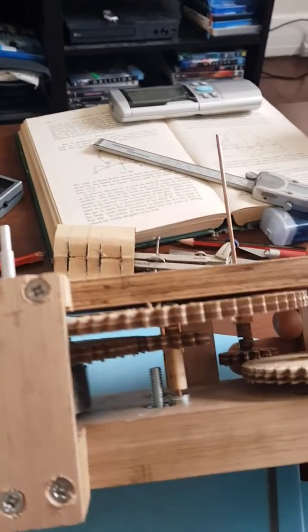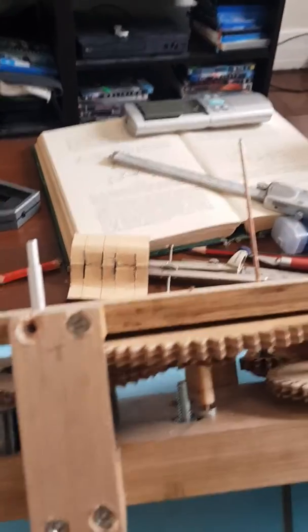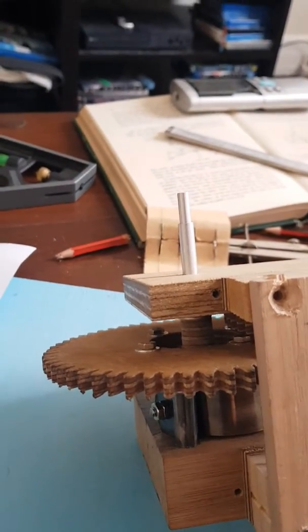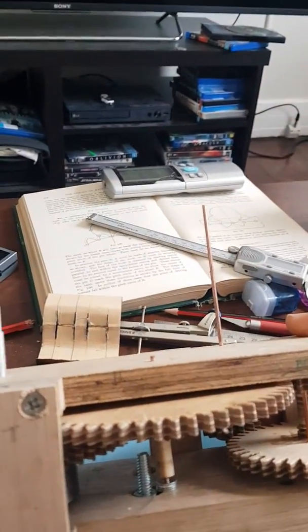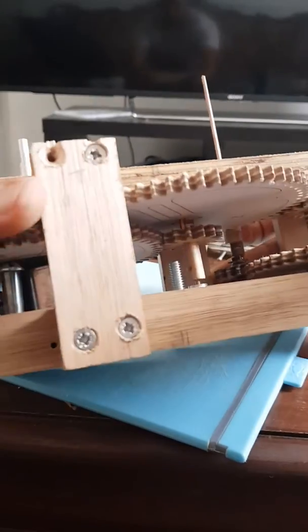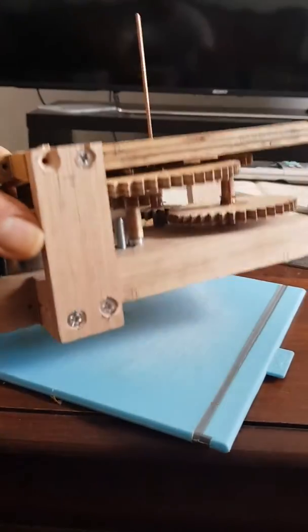This is where the fan governor principle works. You create enough gears with enough gear ratio so that the force produced by the fan is sufficient to slow down your main driving gear to whatever speed you want. Effectively you can produce enough gear ratio to use a very small fan. I'll show you what happens when I release — this is without any fan governor at all.